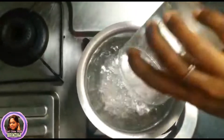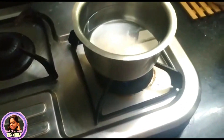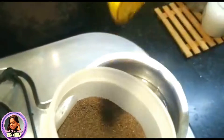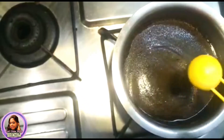Without further ado, let's get into the video. For the preparation of this henna hair pack, in a vessel add three glasses of water and about five teaspoons of tea powder. This preparation is shown for two members of medium hair length. You can use any tea powder of your favorite brand — I'm using Three Roses tea powder.